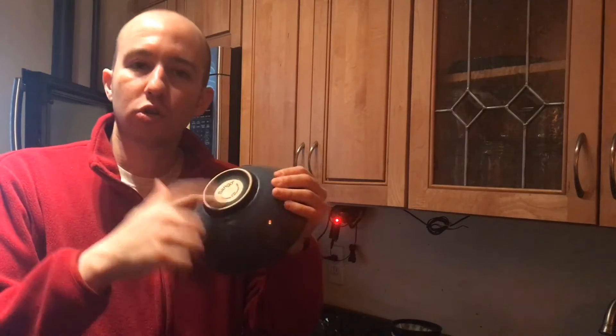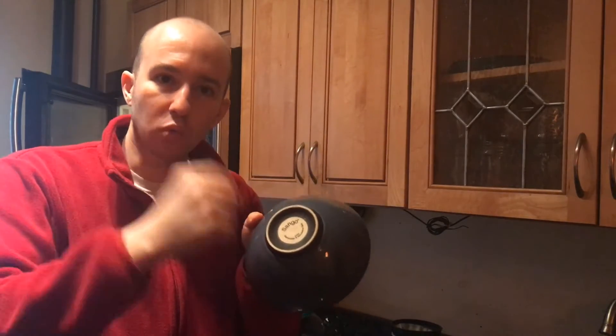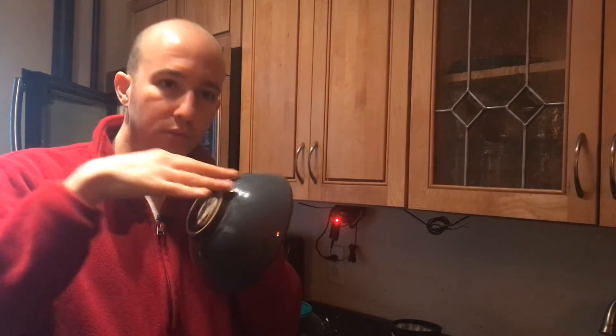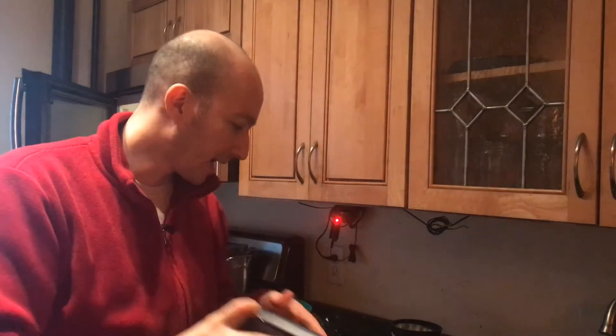Ouch! Ever wonder why bowls are too hot to touch when they come out of a microwave? This is a ceramic bowl. The exposed ceramic down here absorbs water while you're washing the dishes. Because of that, the water gets all through the bowl and you're basically creating steam inside the bowl, which gets extremely, extremely hot.